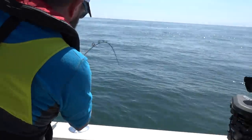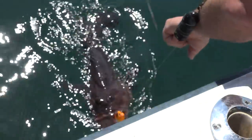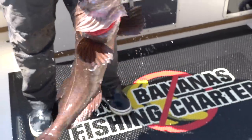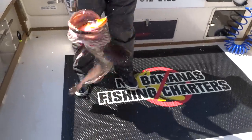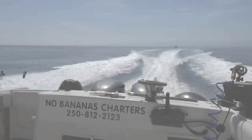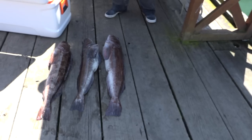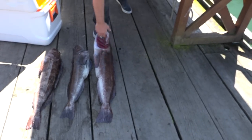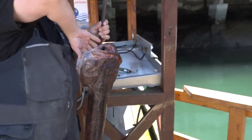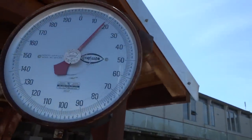Here you come. No rush. Slam! There you go. Beautiful! Beautiful in-car. All right! There's our limit. There it is. Bam!